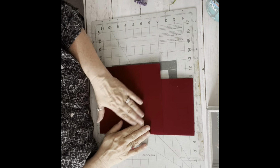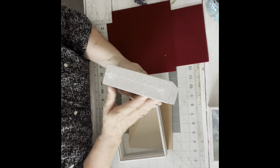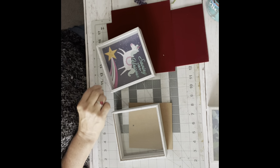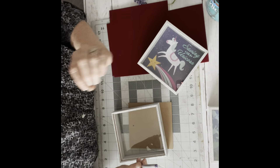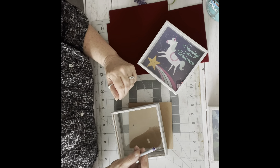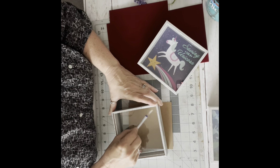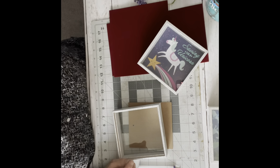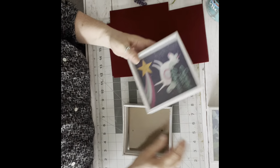Hi everybody, it's Robin with Uniquely Robins. Today we're going to work on our little shadow boxes. I told you they had these shadow boxes at Dollar Tree for a dollar a piece — they're nice and deep. The only bad part is the writing on it, but if you take the backing off and use a flat razor or an X-Acto knife, you can scratch those words right off. Somebody also mentioned that fingernail polish remover on a cotton ball would work too, so you don't risk scratching the glass.